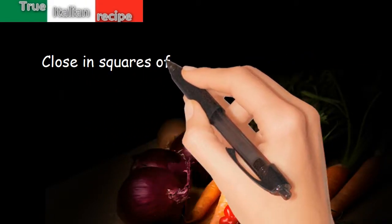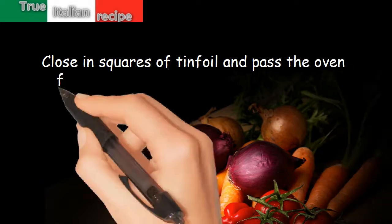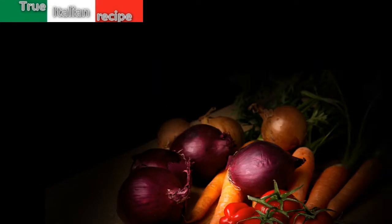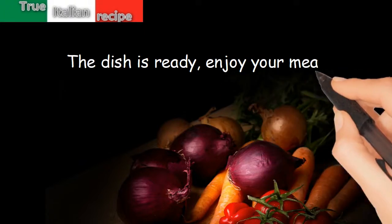Wrap each roll with a ham strip, close in squares of tin foil, and pass in the oven for a few minutes at about 180 degrees. The dish is ready — enjoy your meal!